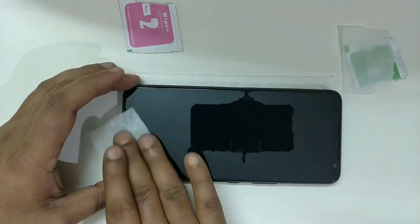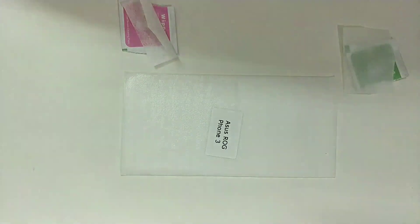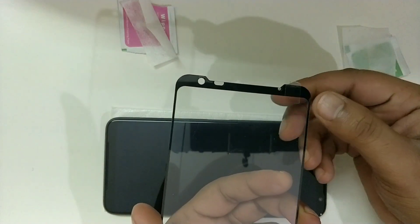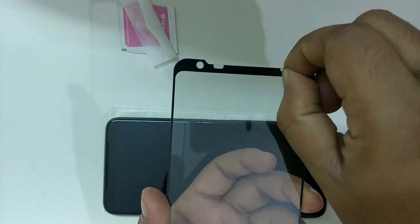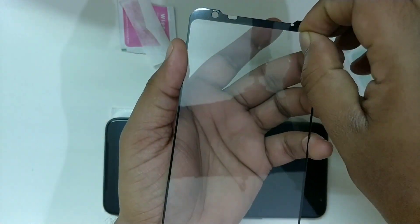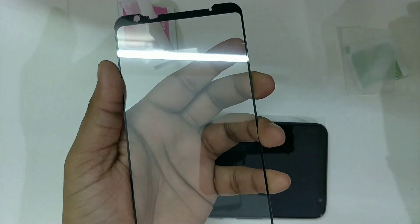Once you are done with the cleaning, have a good look at the phone and make sure there are no dust particles. Now let's remove the plastic covering from the glass. I did face difficulty removing the cover since there was only one tape attached and that came off — I felt they should have done a better job here. With some struggle, I was able to remove the cover.